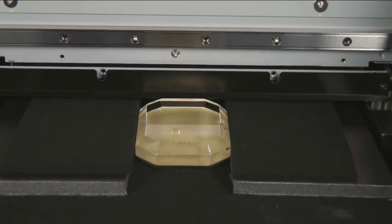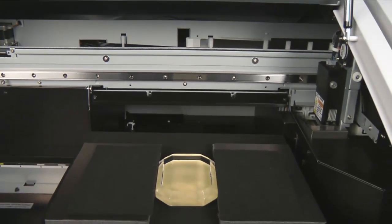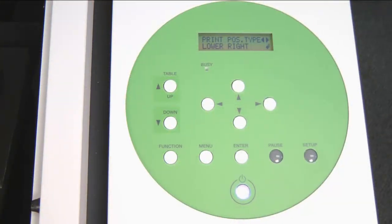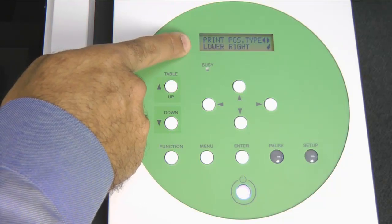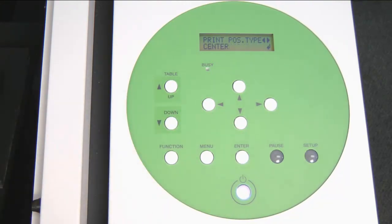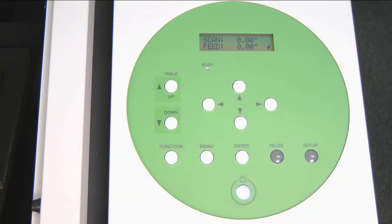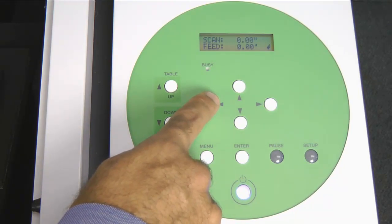Now we are ready to set up our printable area. The display will read Print Position Type and Lower Right. We can set the machine up for Lower Right Registration, which is two-point, or press the left arrow key to select Center Position Registration. We are going to go with Lower Right and press the Enter key. To set up our two-point registration, we will press the left arrow key to move the carriage out and set our lower right-hand position using the laser pointer.